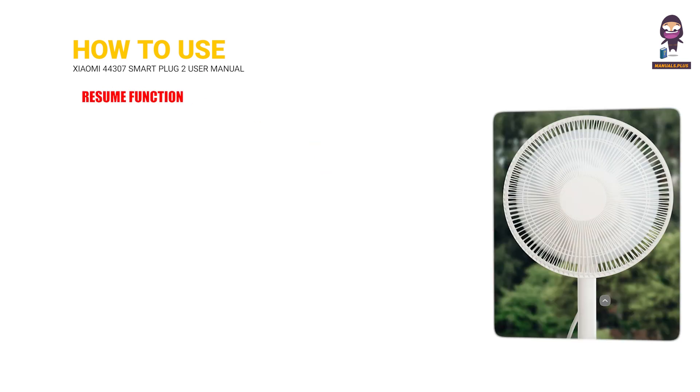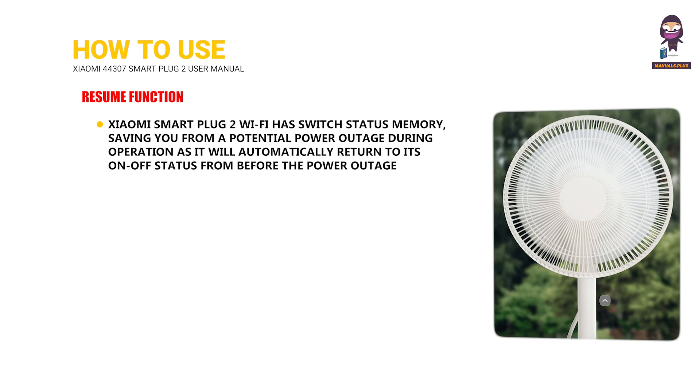Resume function: The Xiaomi Smart Plug 2 Wi-Fi has switch status memory, saving you from a potential power outage during operation as it will automatically return to its on-off status from before the power outage.